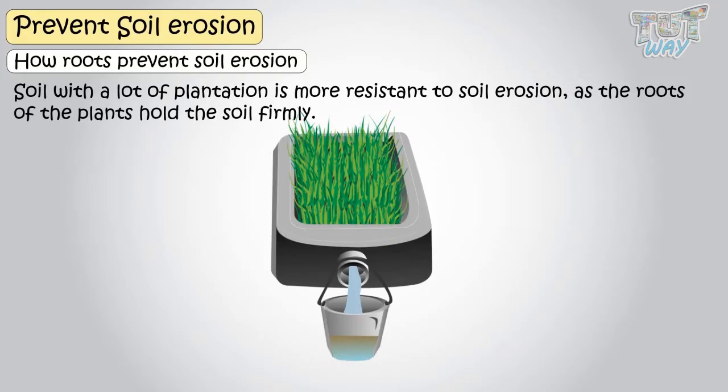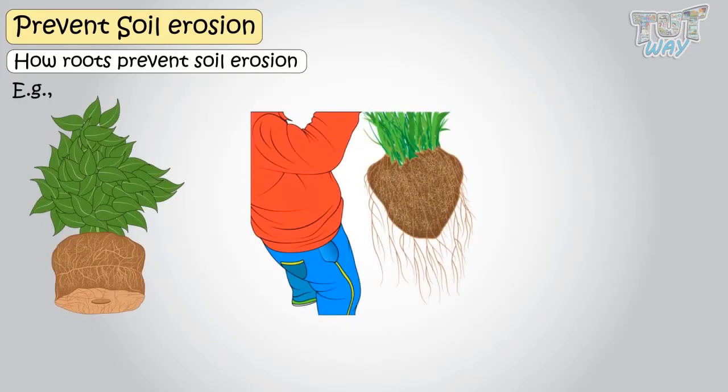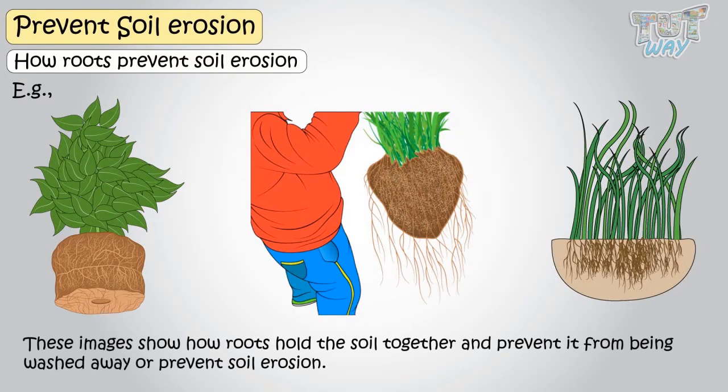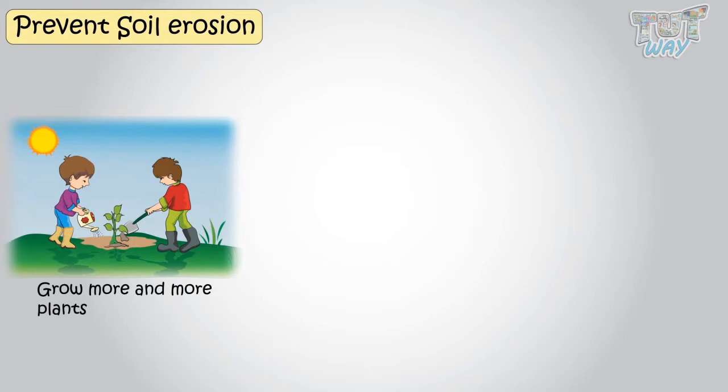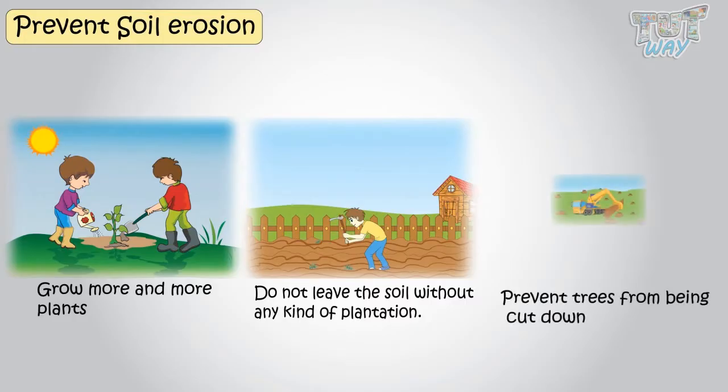Let's have a look at more examples. These show how roots hold the soil together and prevent it from being washed away. So the first thing to prevent soil erosion is to grow more and more plants, do not leave soil without any kind of plantation, and prevent trees from being cut down.